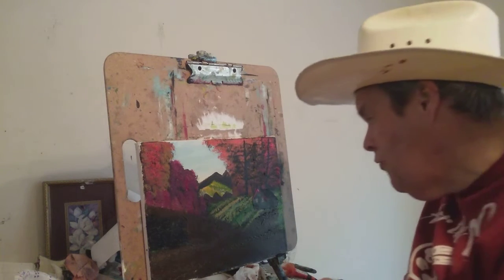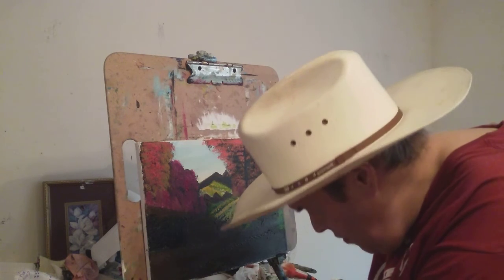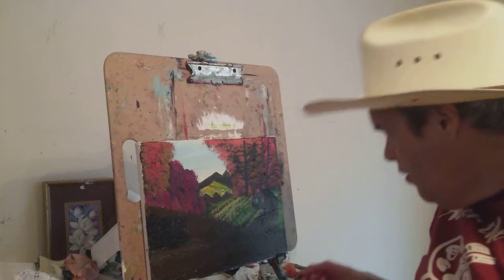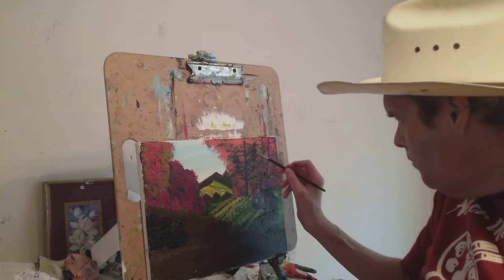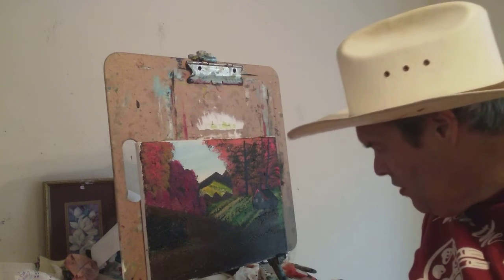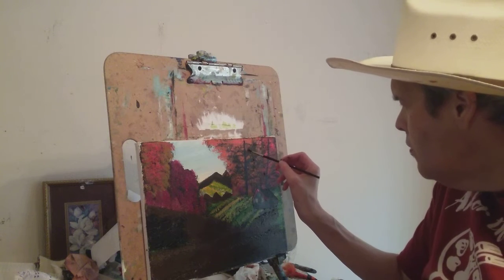I've been painting for over 30 plus years and I have lots of experience. I also took art in school. I did arts and crafts, and that was a lot of fun. I did basket weaving, making pottery, and making things with clay.